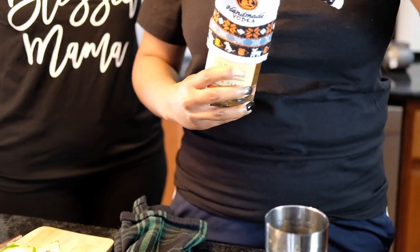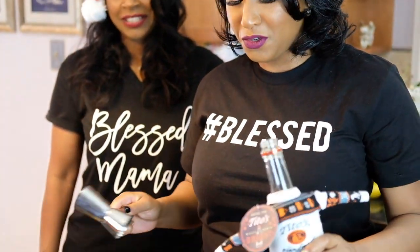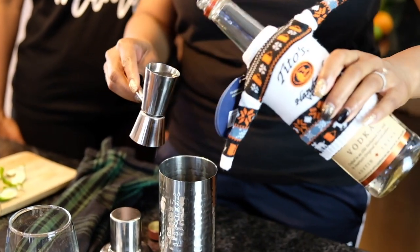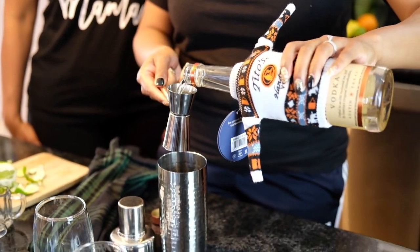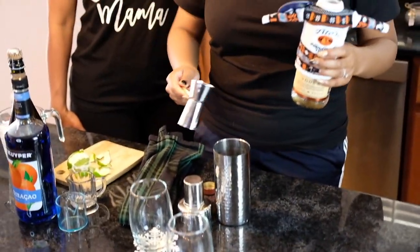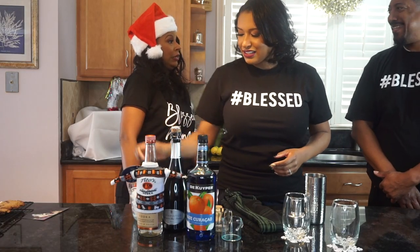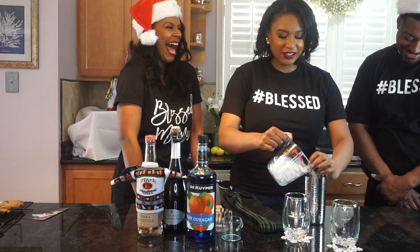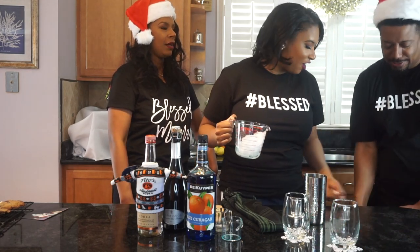Next we're going to be using some Tito's vodka — I just love this cute little festive sweater it has on. We're going to keep with twos and add two ounces. We might be lit a little later, y'all — it's the holiday season, this is the before session! Then we're just going to top it off with some fresh ice.